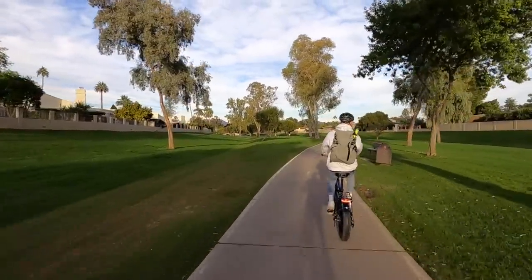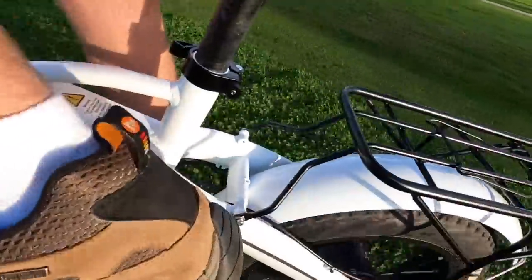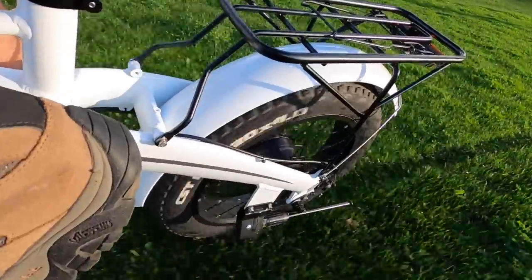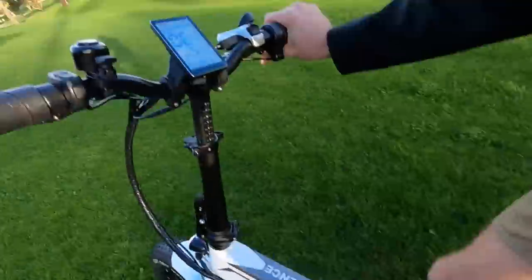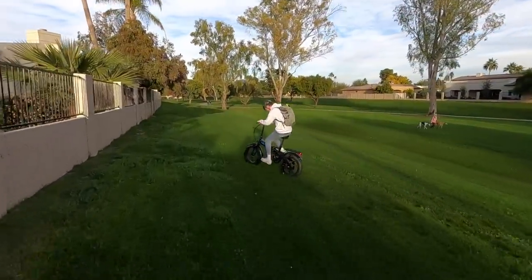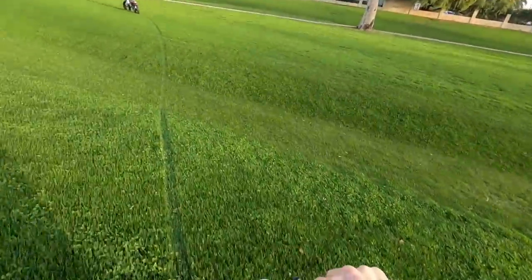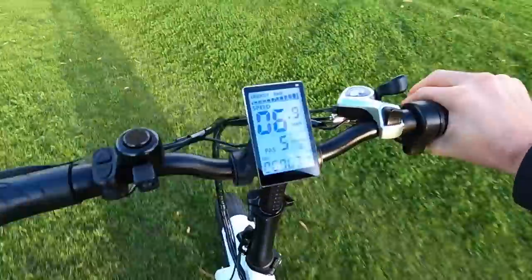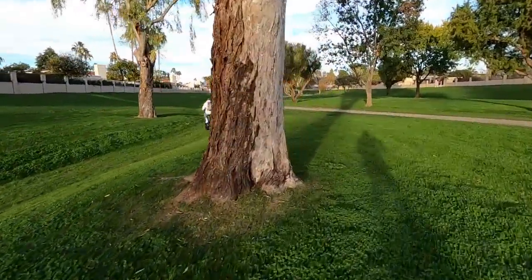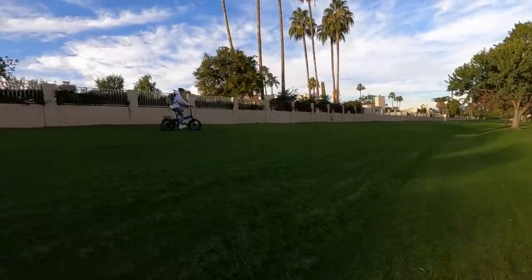Trying some off-road on a hill — going about 5 MPH and juicing the motor. The bike climbs it while maintaining about 5–6 MPH. Robbie is in a high gear — he could shift lower to climb better, but just wanted to show it's possible. At 135 pounds your mileage may vary, but we're getting a nice floaty feel cruising around this flood plain area.